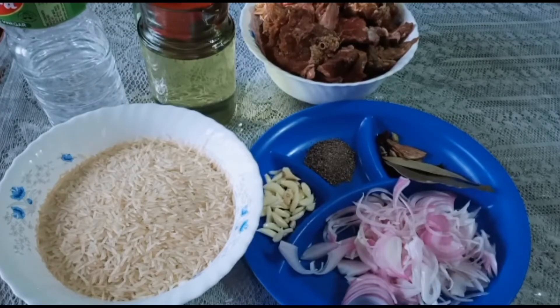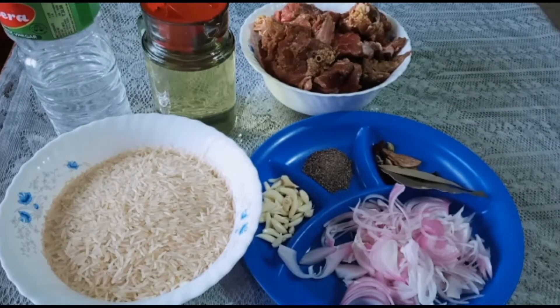I am going to add beef in the cooker and add a little bit of vinegar. We will add a little more of the fish. I will add a little bit of fish in the pan.